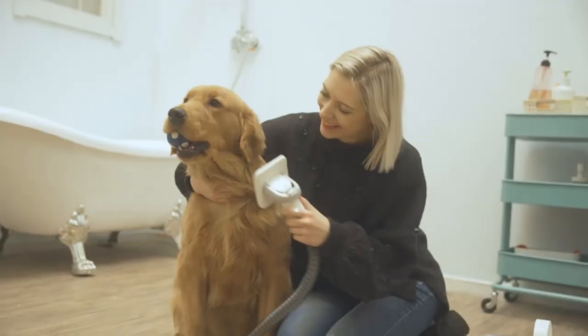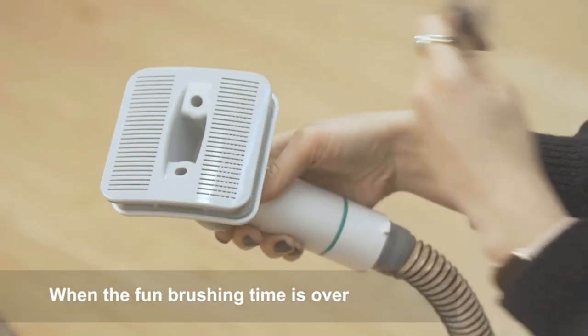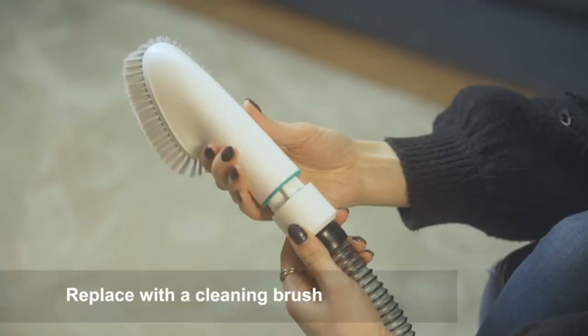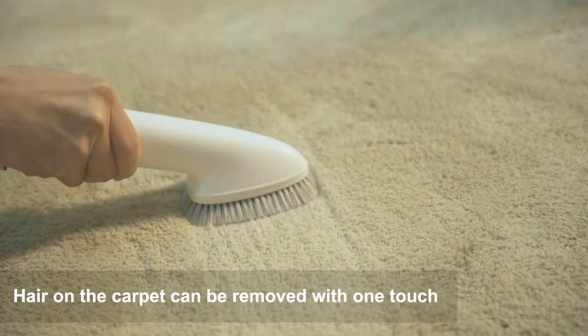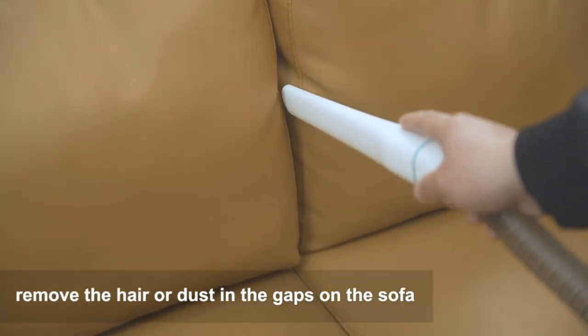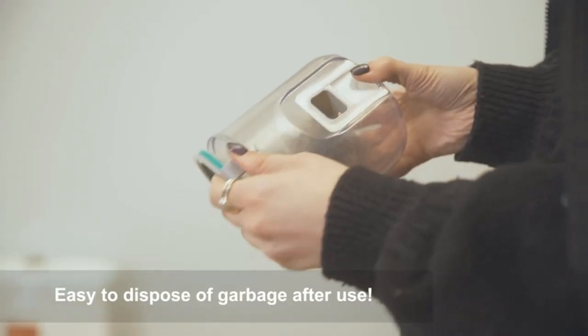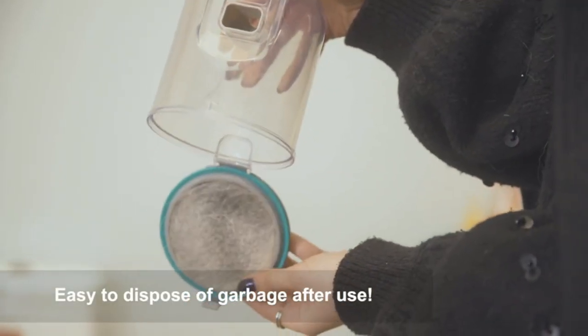Vacuumable Pet Grooming Kit: traditional home grooming tools bring about a lot of mess and hair in the home. But the P1 Pro Grooming Kit with vacuum function collects 99% of pet hair into a vacuum container while trimming and brushing hair, which can keep your home clean — no more tangled hair and no more piles of fur spreading all over the house.